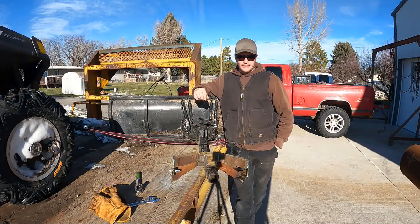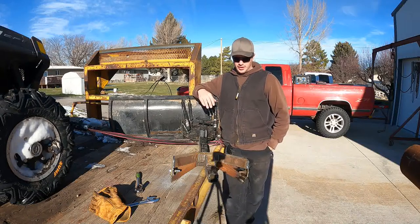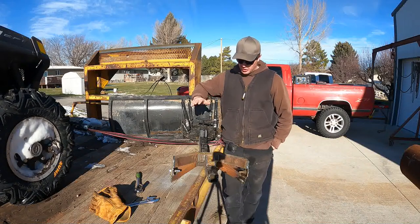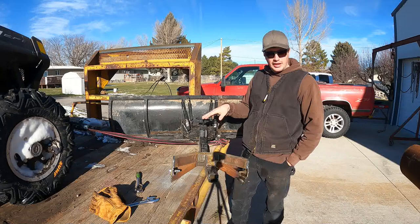Hi YouTube, welcome back. I ran this plow out yesterday and it did way better than it ever has before. As you saw in the last video, as I would tilt it up with the winch, I wasn't super happy with how high it went.